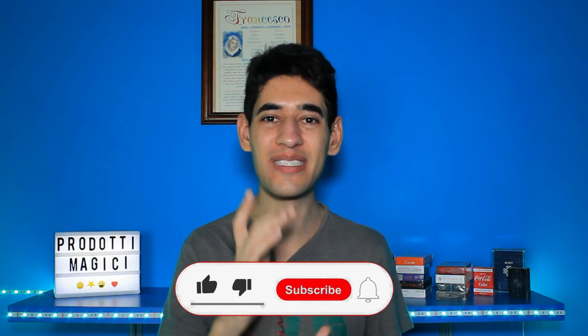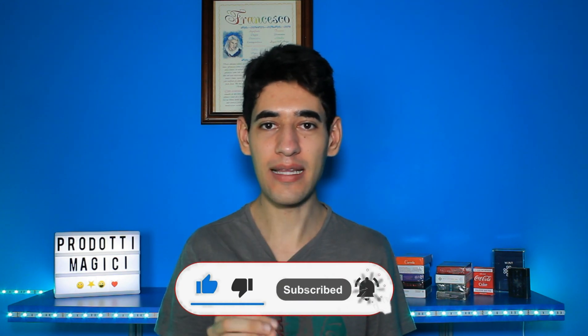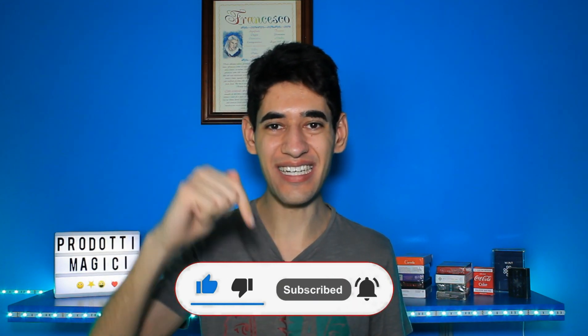Anche oggi siamo giunti alla conclusione di questo video e come sempre spero che sia stato di vostro gradimento. Se vorreste comprare anche voi questi oggetti da AliExpress, trovate il link in descrizione. Ci vediamo in un prossimo video e io come sempre vi ricordo: buona magia!